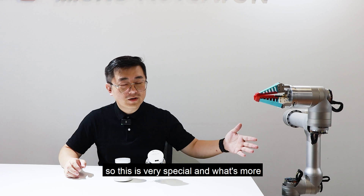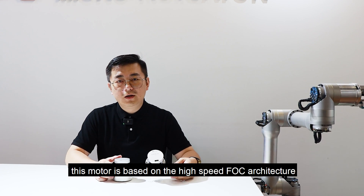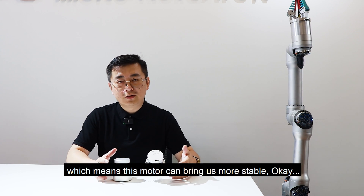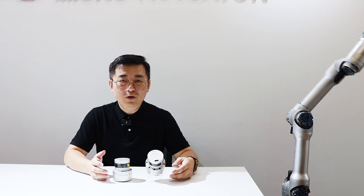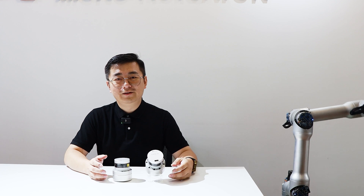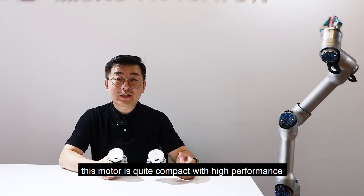So this is very special. And what's more, this motor is based on the high-speed FOC architecture, which means this motor can bring you more stable, more smooth, more quiet and high efficiency. As you can see, this motor is quite compact with high performance.